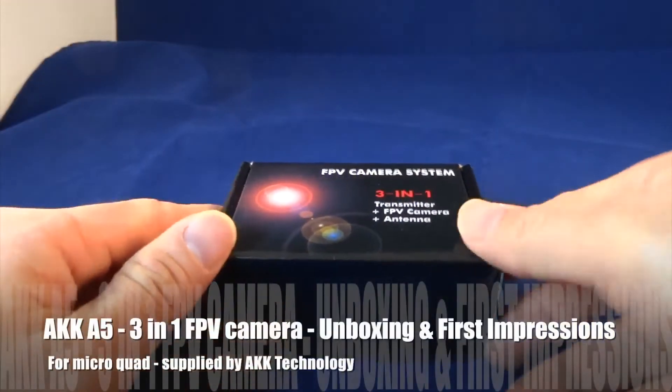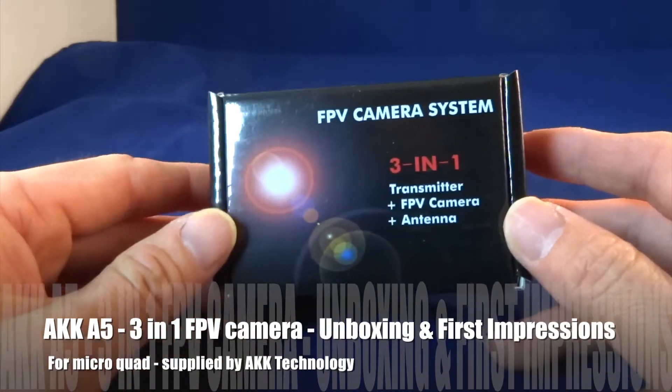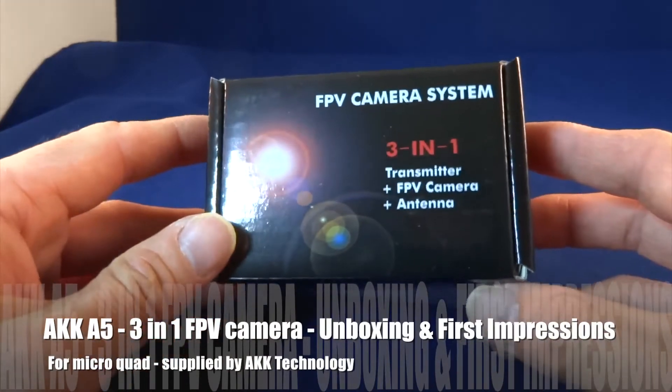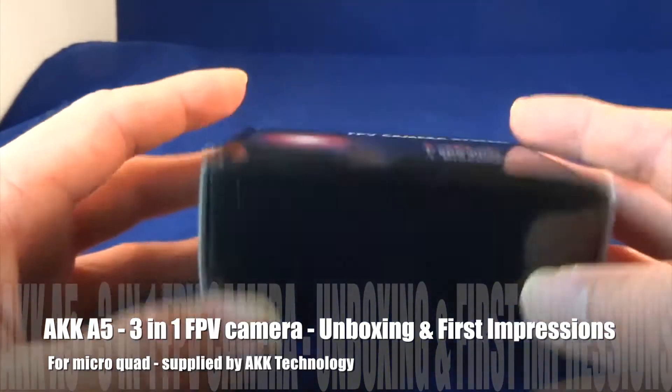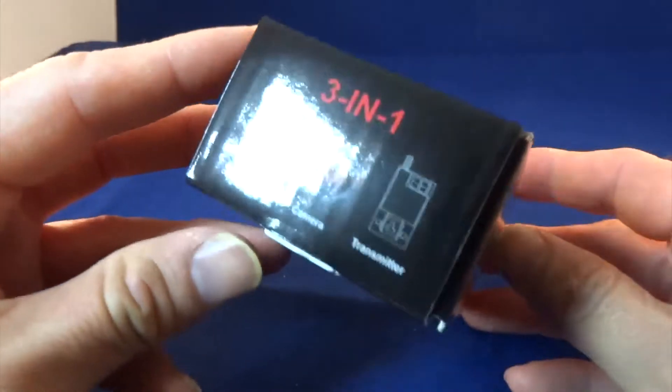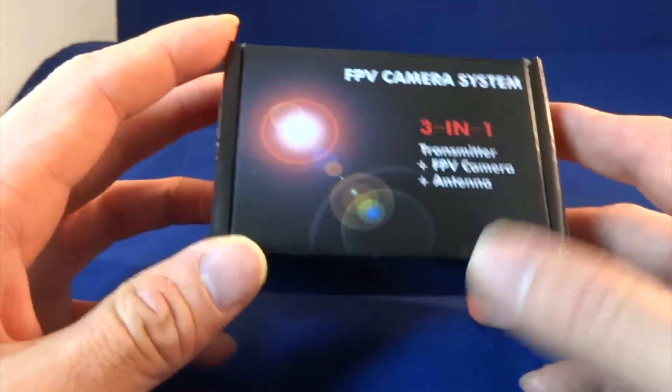Hi guys, in this video I'm going to do an unboxing of this FPV camera system. This is the all-in-one FPV camera, provided to me by AKK Technology for a review. So let's quickly open this up.